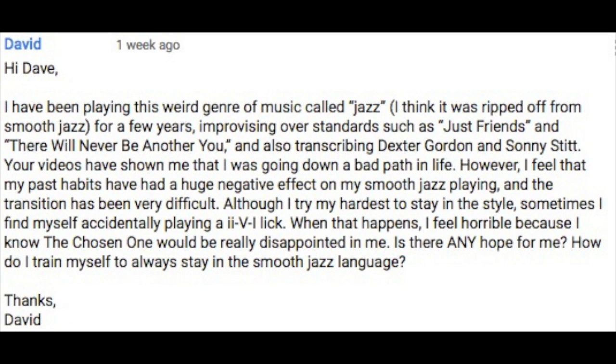Our first question comes in from David. He's been playing this weird genre of music called jazz — I think it was ripped off from smooth jazz, yeah me too — for a few years, improvising over standards such as Just Friends and There Will Never Be Another You. Never heard of him. And also transcribing Dexter Gordon and Sonny Stitt.